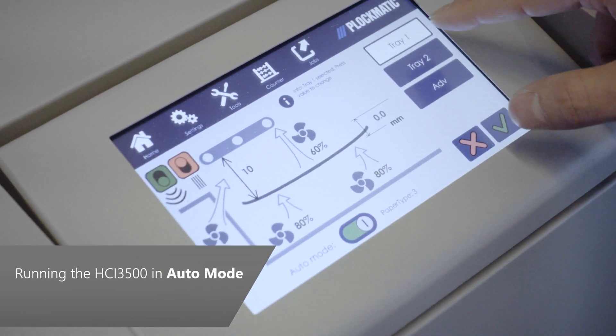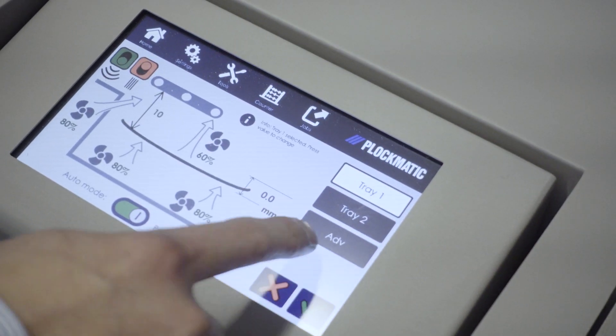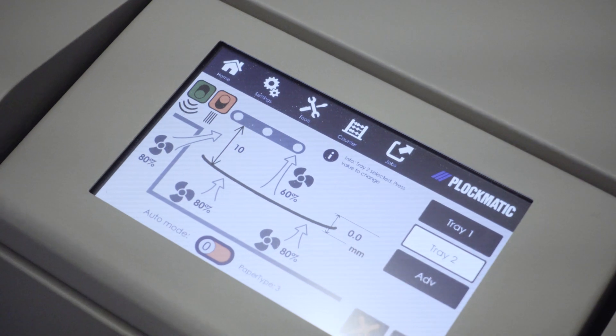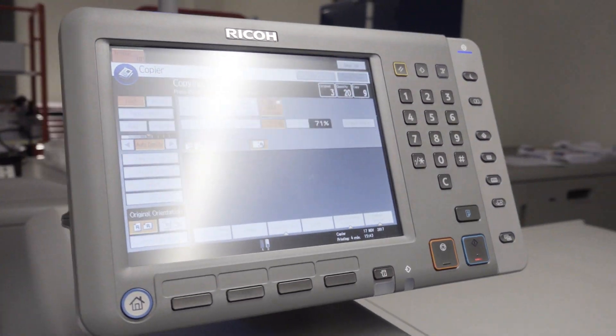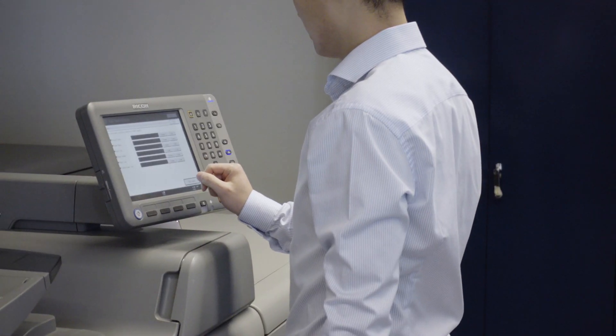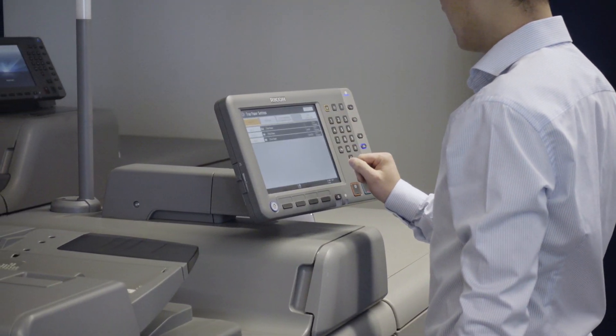In almost all cases, the HCI can be run in auto mode. Set the HCI to auto by selecting Settings from the main menu and making sure the auto mode button is set to on. When running in auto mode, each HCI tray is set up the same way as any of the other feeder trays on the printer. It is crucial to set up the HCI trays correctly on the printer, since the HCI receives information about paper size and type from the printer, and these parameters are used to control fans and stack position during operation.